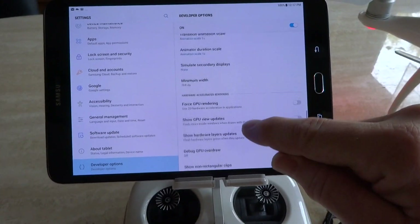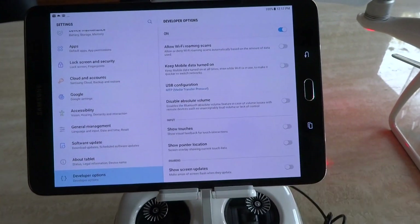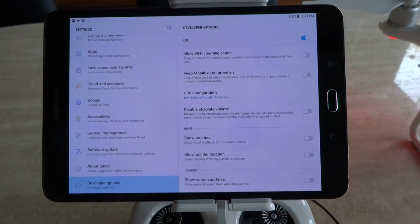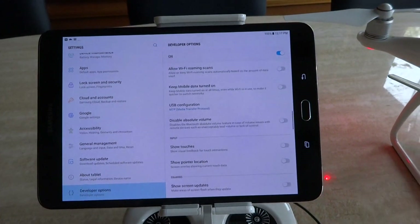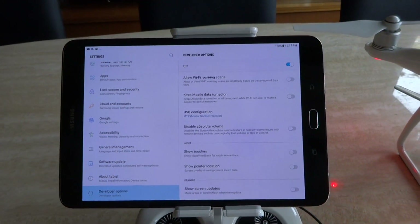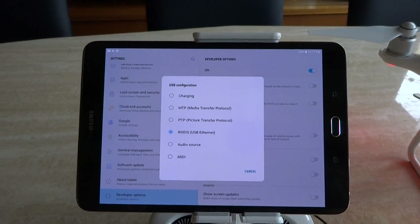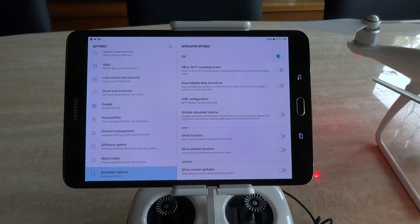The USB configuration is always defaulted to MTP — media transfer protocol. You want to change that to RNDIS. Annoyingly, it may still display MTP on the outside, but when you go in it will say RNDIS.